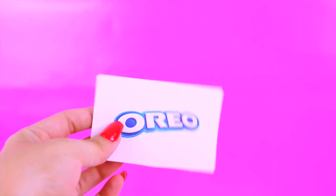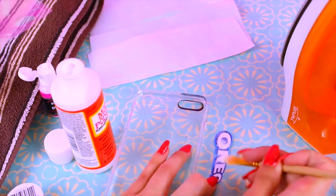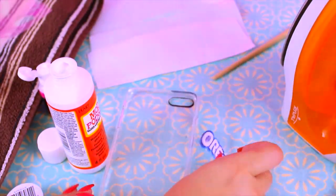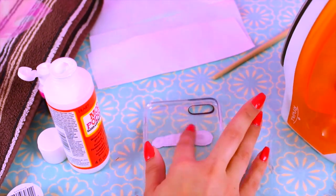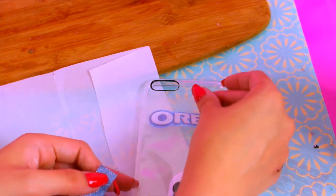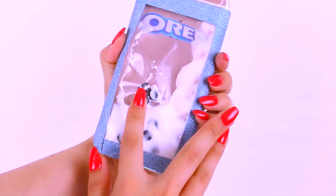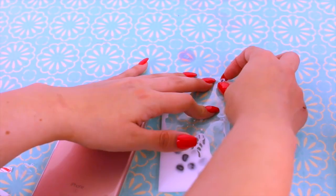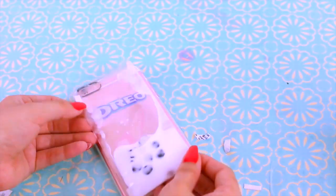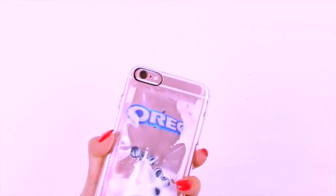On the clear case I did something a little more creative — I printed an Oreo logo and attached it to the inside of the case with some Mod Podge. To attach the liquid part to the case you can use a really pretty glittery tape as a border like I did, or you can use double-sided tape. And there you have your liquid Oreo phone case — little Oreos floating around in milk!